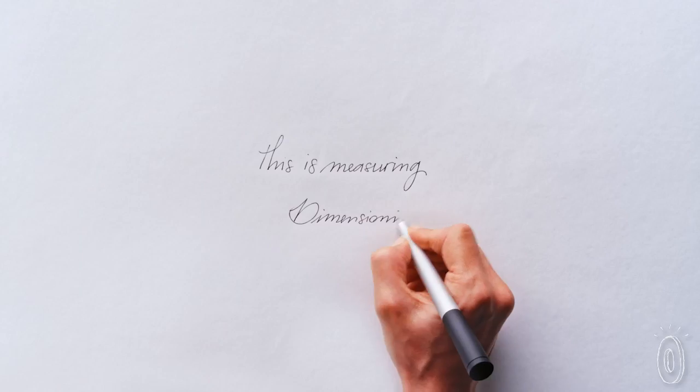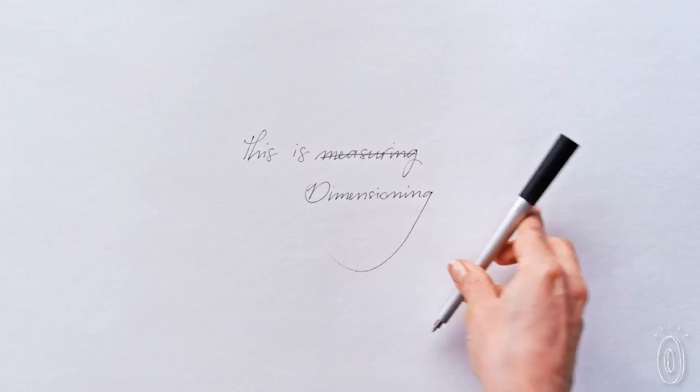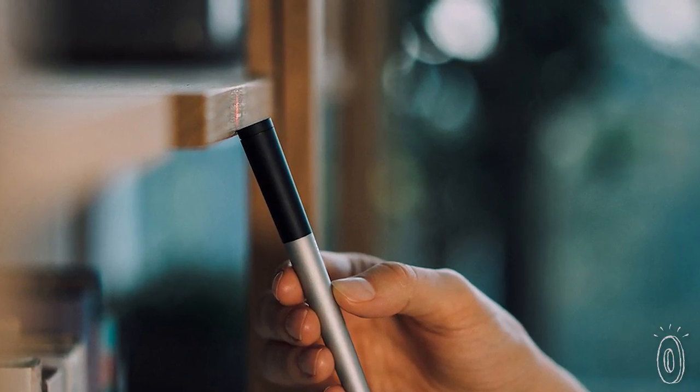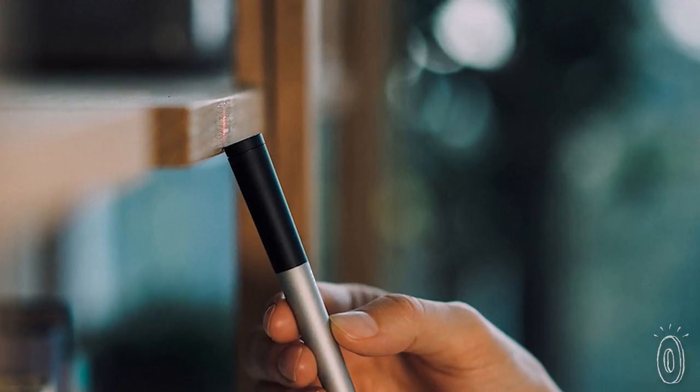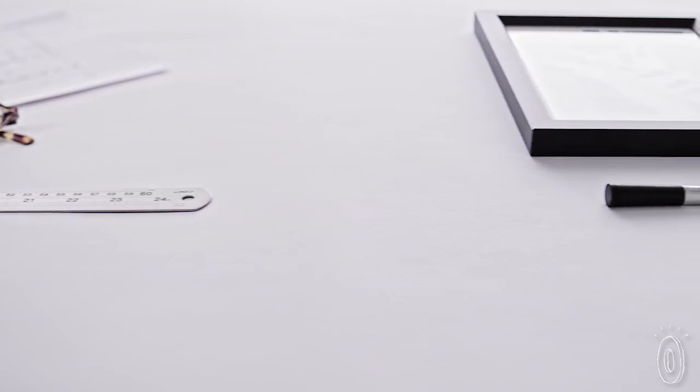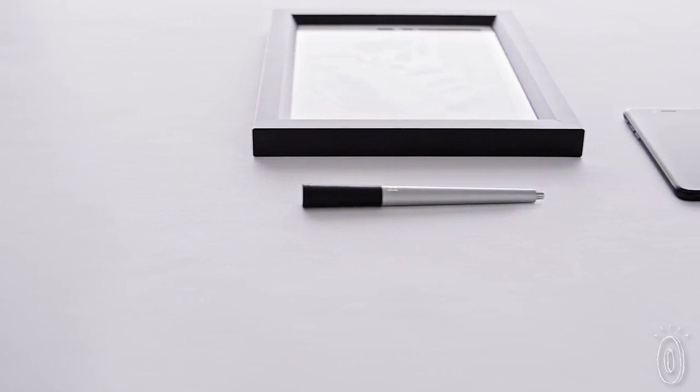And as if being a genius over-achieving pen weren't enough, it also doubles as an actual writing tool. From small, mundane tasks like calculating a box's dimensions for shipping and the amount of fabric to upholster furniture, to more one-off tasks like measuring your kid's height, this tool can size up every single curve, contour, and jagged edge.